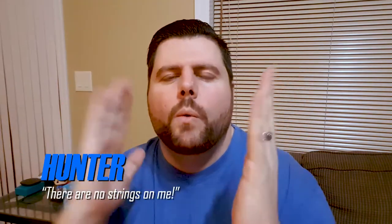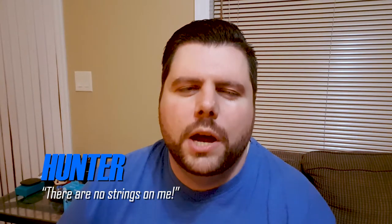Hey guys, welcome back to Vision All Access. I am of course your host Hunter, and today we're talking about the craze that is sweeping the nation — truly wireless earbuds.